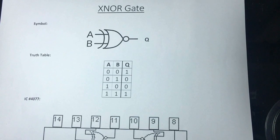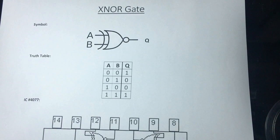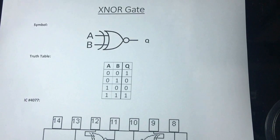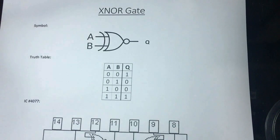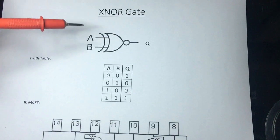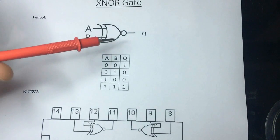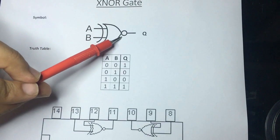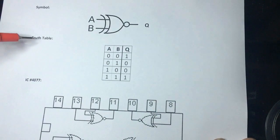Welcome to another tutorial. In this tutorial I'm going to show you the XNOR gate. The XNOR gate is simply an XOR gate followed by a NOT gate.